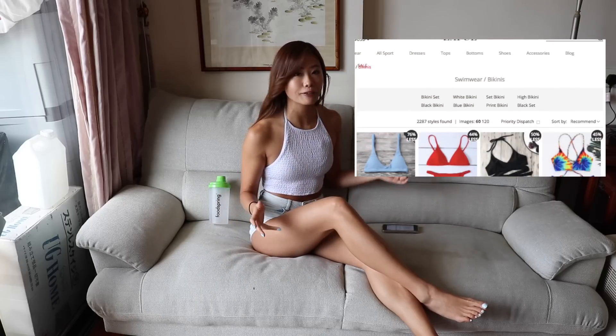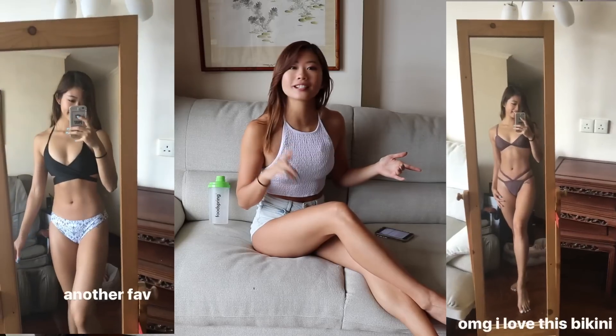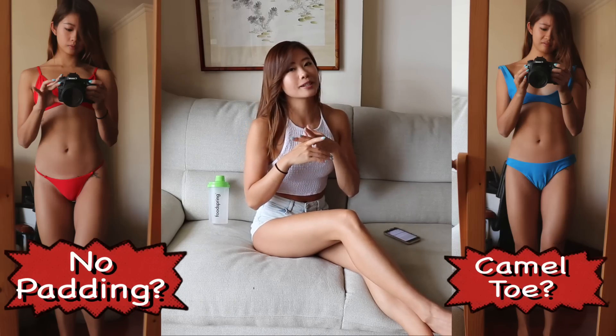So I found this brand called Saffold. All of the bikinis are around 20 US dollars, so I thought I'd give it a try. I'm sure you're thinking that with this price, it can be risky in terms of quality and fit. But surprisingly, most of the ones I got I do love — they look good, they fit well, with a few exceptions. I got my boyfriend here because I always ask for his opinion when I shop.